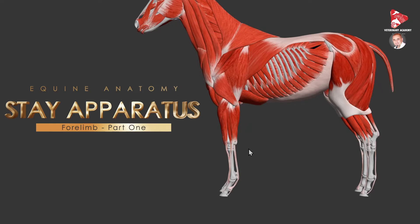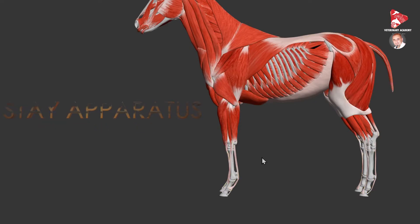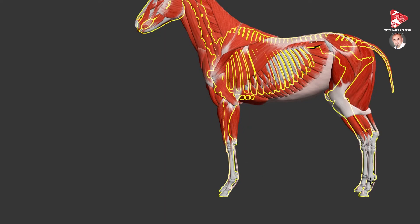The main adaptation in this case is the increase of fibrous collagen content in the connective tissue of many muscles, which work in conjunction with tendons and ligaments, especially within the distal forelimb and the distal hindlimb.